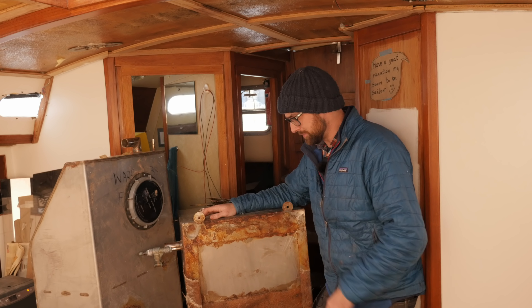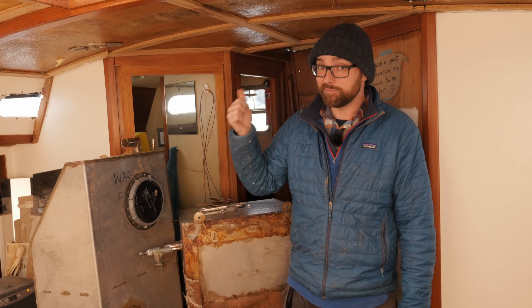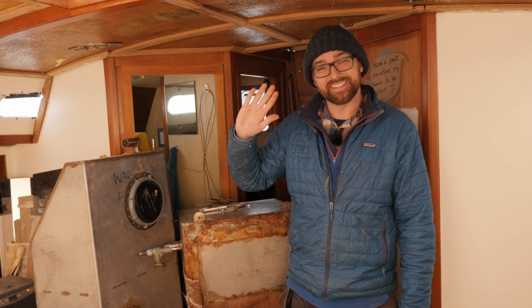And on that note, that is going to be it for this video. As always, feel free to leave a comment down below. And don't forget, if you've enjoyed this video, remember to leave a like. See you!